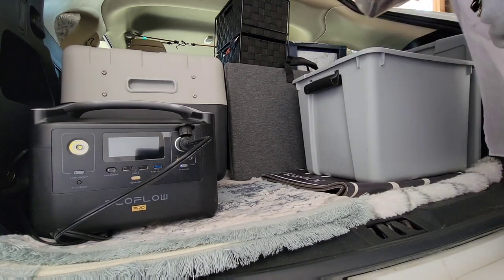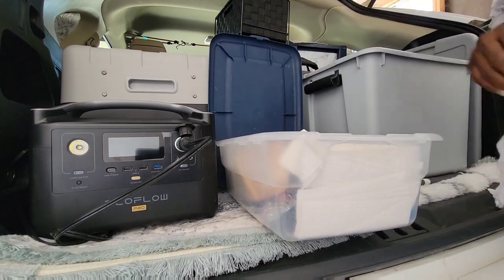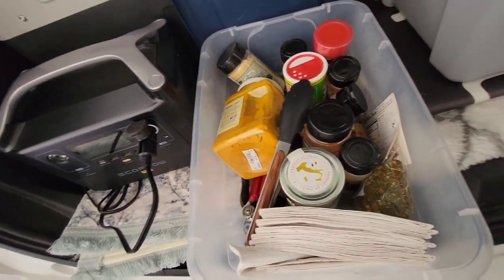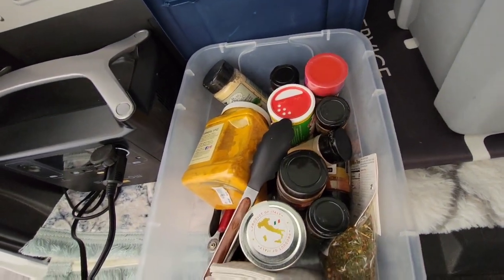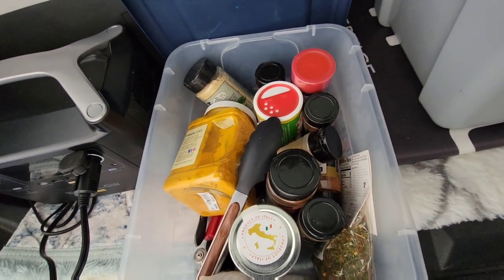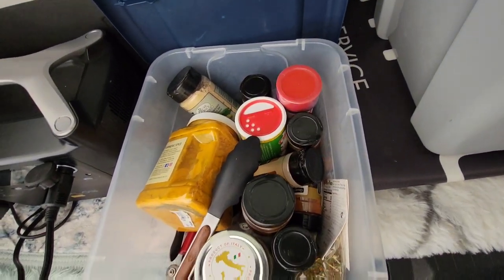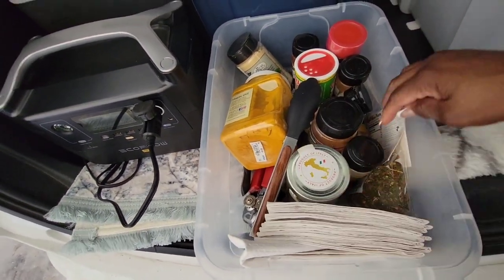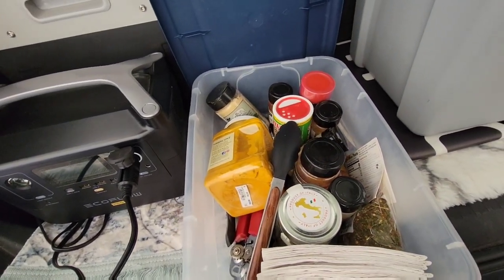This is my first little box — it has all my seasonings and stuff. If I'm deciding to cook I've got quite a bit going on in here: a can opener, some tongs, and some little paper setups. That's what's in the first little crate.